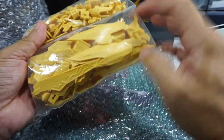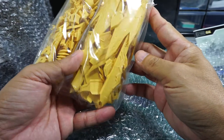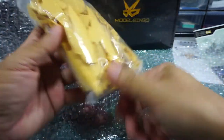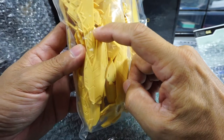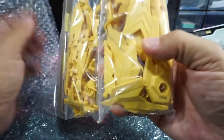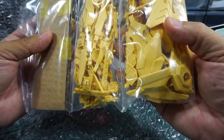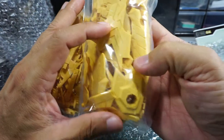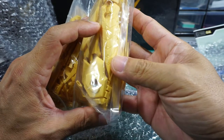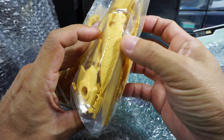Again, lots of details — look at that. That's the front waist armor plate. Very clean. The scribe lines are very clean; it's molded pretty well. That's the waist side armor plate.